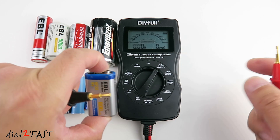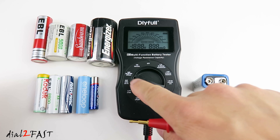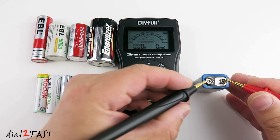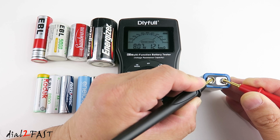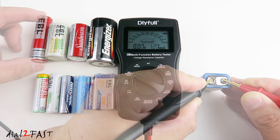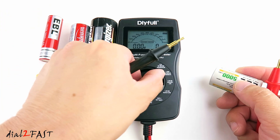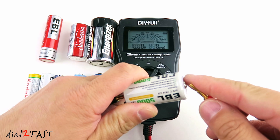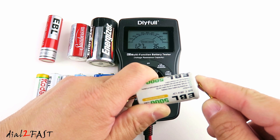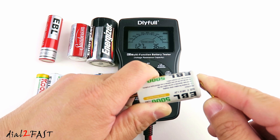Let's test this 9V — turn the selection to the 9V selection here. The health of this battery is 75%. Here I have a rechargeable nickel metal hydride C cell. This one is showing me 75% health, voltage is 1.27V and the internal resistance is 36mΩ.